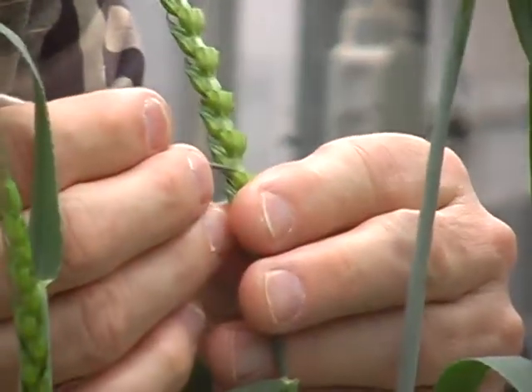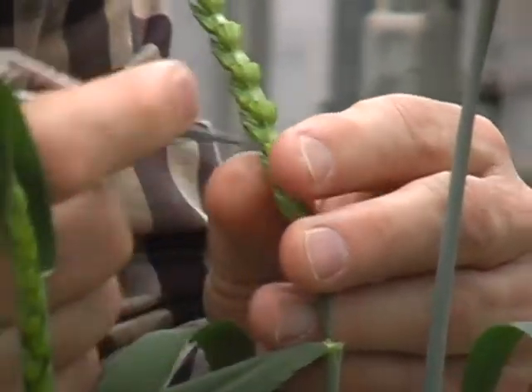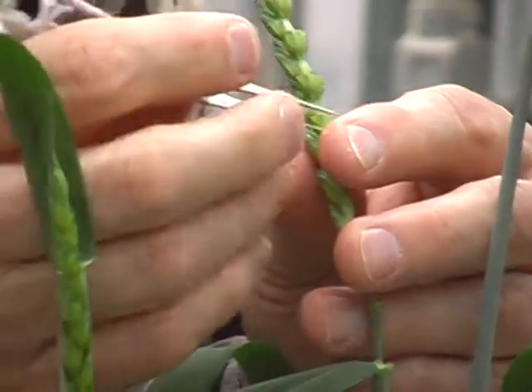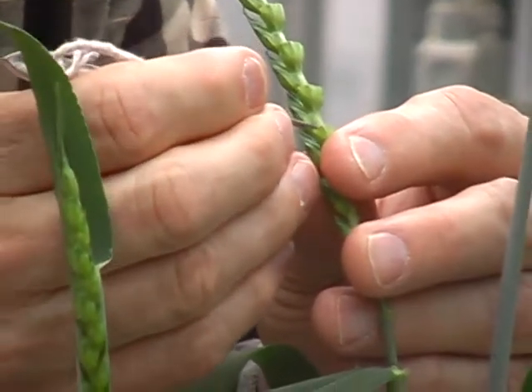Getting all three makes your life a lot easier. Sometimes you get two, sometimes you get one. That time I just got two, so you have to go back in. But if you can get all three, it's a lot easier.